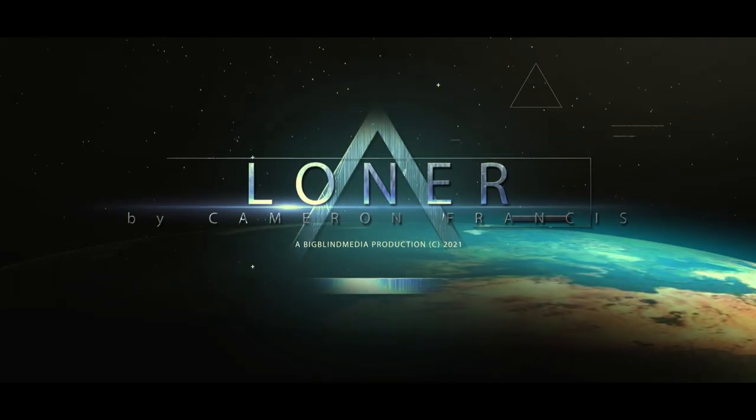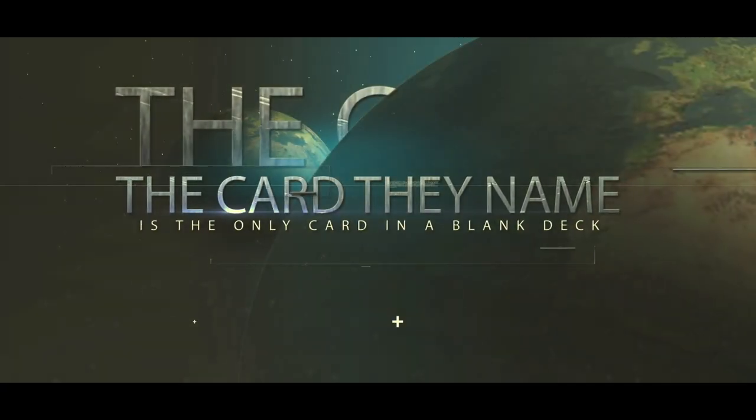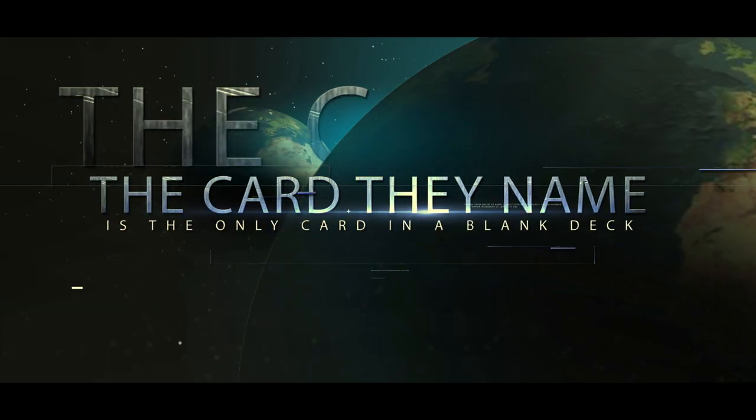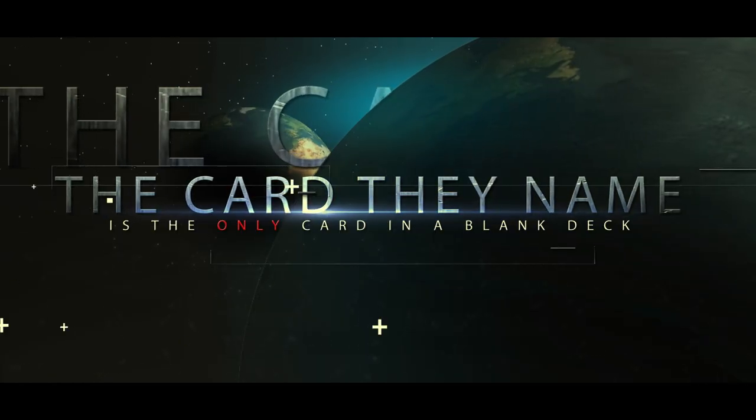Hey everybody, Cameron Francis here, and this is Loner. Loner is basically my variation of a plot that David Riegel popularized with his trick Alone, and then he did another one called All Alone, and it's a fantastic trick. Basically, anybody names any card and it's the only printed card in an all-blank deck.